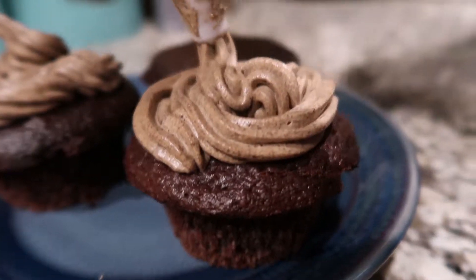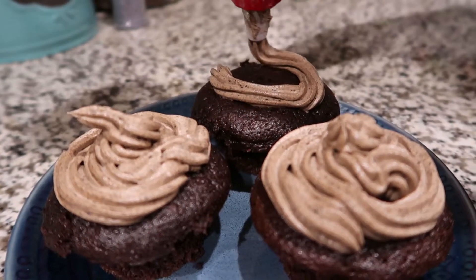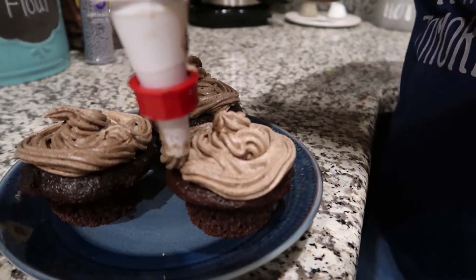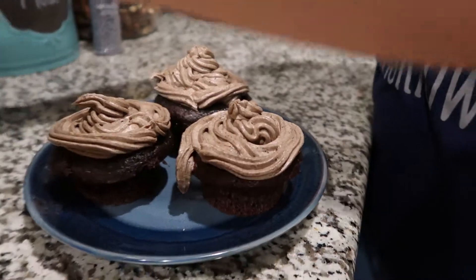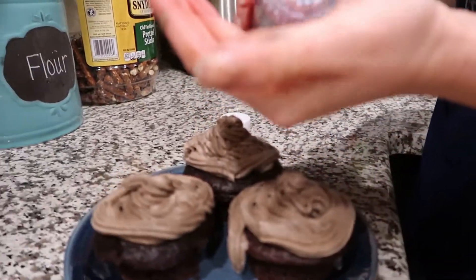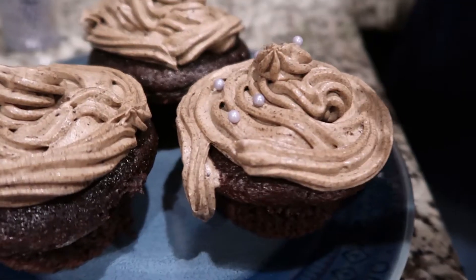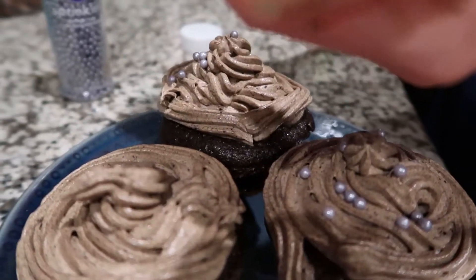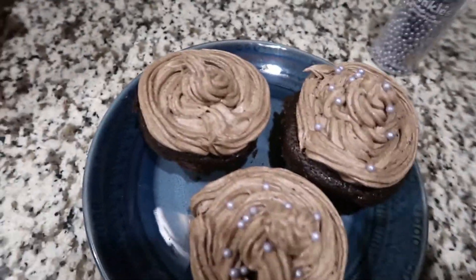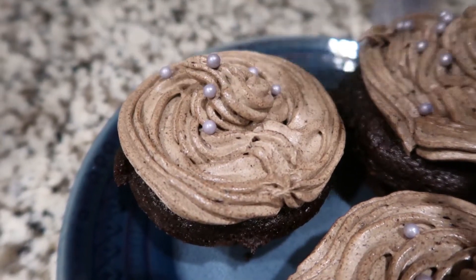Definitely. Yeah, that looks really good. And then, you know, at the restaurant they've got the little sprinkle balls on it, so we're gonna just put a couple of those on. I don't know about you, but I'm pretty happy with this one. Disney dessert round one.